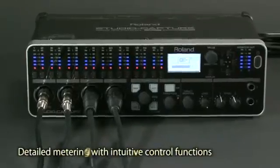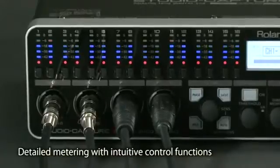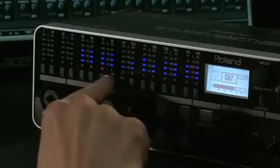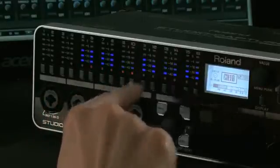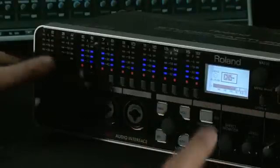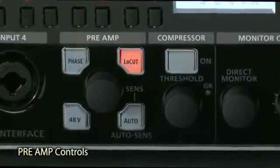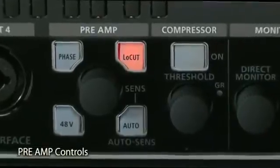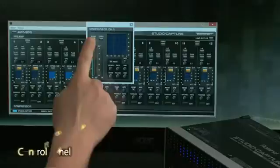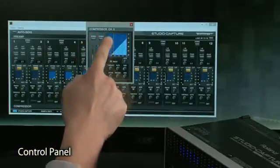The front panel has an array of bright, easy-to-read level meters for all analog inputs and input channel buttons. With these input channel buttons, you can quickly and easily select multiple channels and control the settings of their preamps simultaneously. Each VS preamp has a high-grade digital compressor as well as phase invert and a low-cut filter. The newly designed control panel software provides fast, intuitive remote control of each VS preamp.